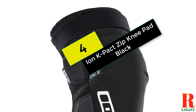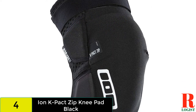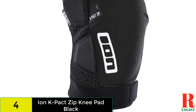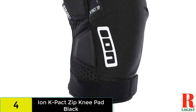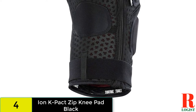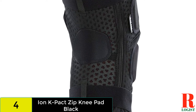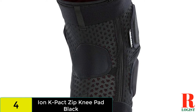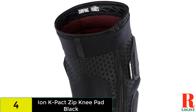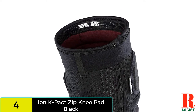At number 4 on our list, we have the Ion K Packed Zip. The Ion K Packed pads have been around for a while and the SAS Tech padding and ample secondary padding keep your knees safe when you take an unplanned digger. With top and bottom Velcro straps, they stay in place even when pedaling and there is plenty of flexibility on offer. The built-in zipper makes the Ion pads easy to put on or take off on the fly — and once they're on you'd never know there is a zipper there. K Packed pads offer excellent protection, arguably the best closure of the bunch, and they aren't as expensive as some of the other options.